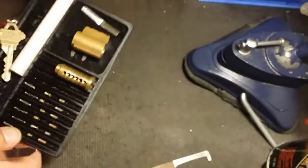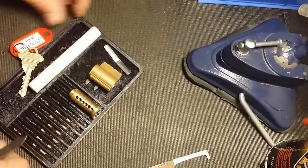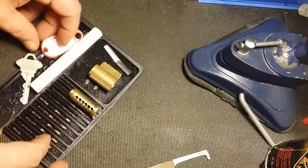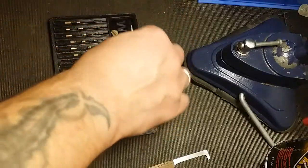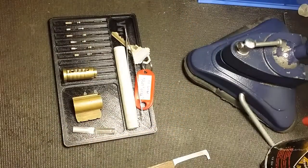So that was pretty good. Pretty good lock. Pretty excellent feedback. A lot of fun.